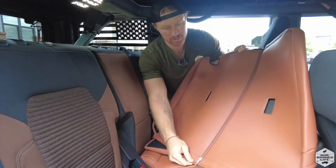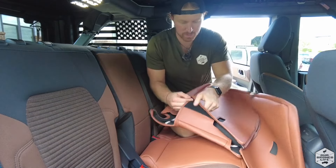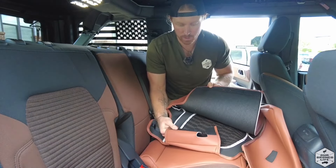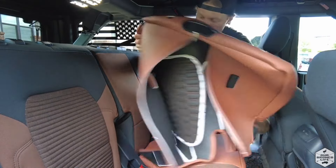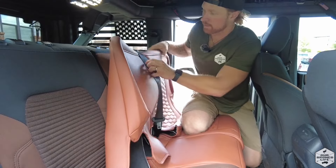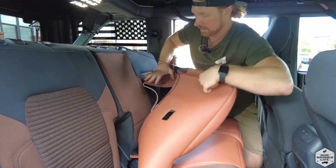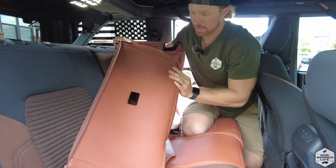The upper back portion has a zipper that you want to unzip, and there are velcro attachments for when you wrap it around the seat itself. The first thing you want to do is funnel it under the seat belt, because this will be maneuvered around the seat belt, so that way the seat belt sits on top. Then it's going to wrap around the back side and you're going to zipper it together.